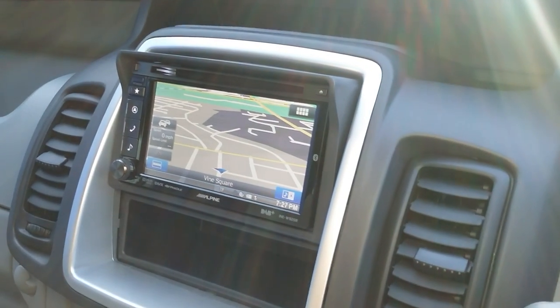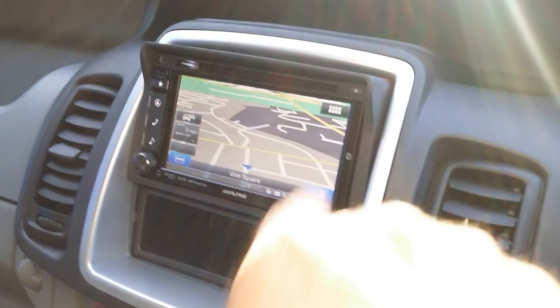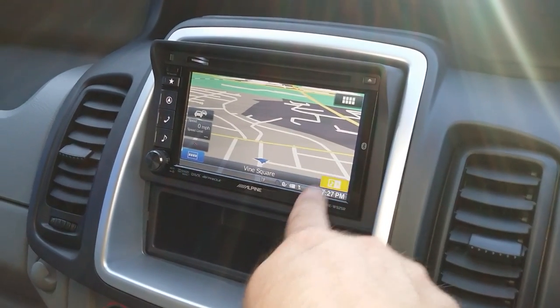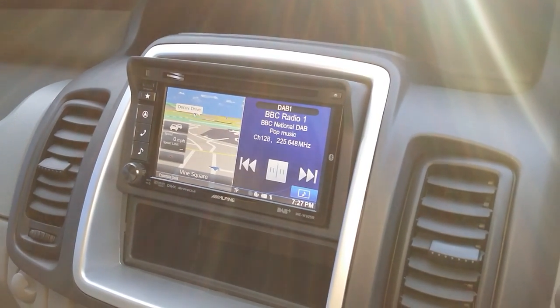We've also fitted this Alpine double-DIN system to replace the original factory stereo. This is satellite navigation, but it's not just sat nav — it's also a radio, it's USB where you can play iPod, it's traditional FM radio, and it's also DAB radio.